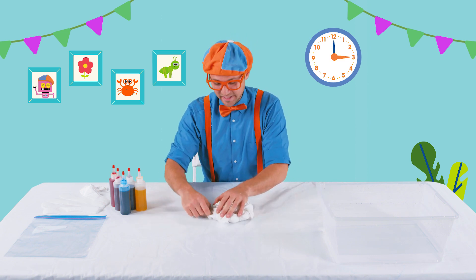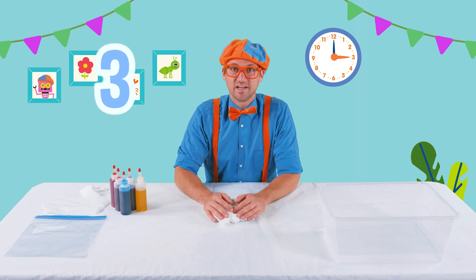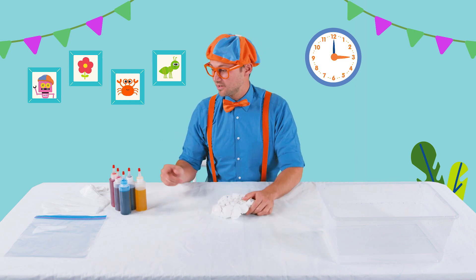Will you count to four with me? Ready? One, two, three, four! Good job. Now we get to pick our colors.